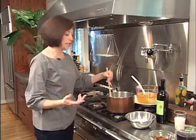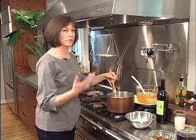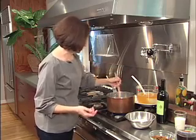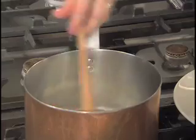Arborio rice is an Italian rice. You keep stirring it and it's creamy. It's very specific — you don't sub out long grain rice or short grain rice. It's a very specific rice for risotto. You typically go to a specialty store to find it.